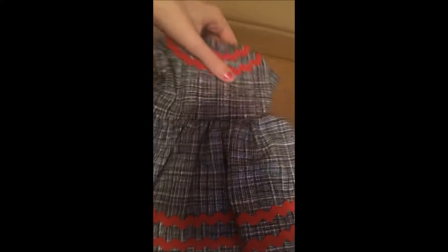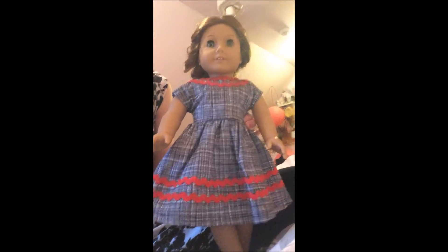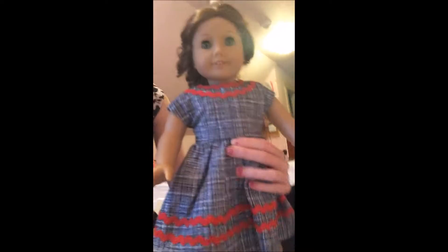I'm gonna go get a doll and we're gonna try this on her. I will be right back. As you can see, here's the dress on Felicity. I just wanted to show it by itself before I put on the overcoat. So it fits her beautifully — I had absolutely no trouble getting it on her. Okay, let's put on the coat.